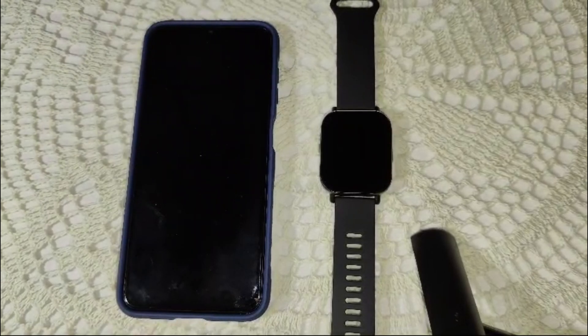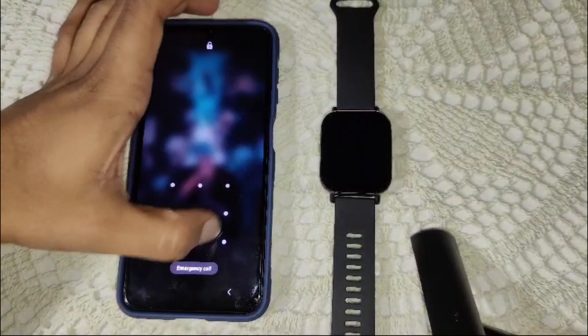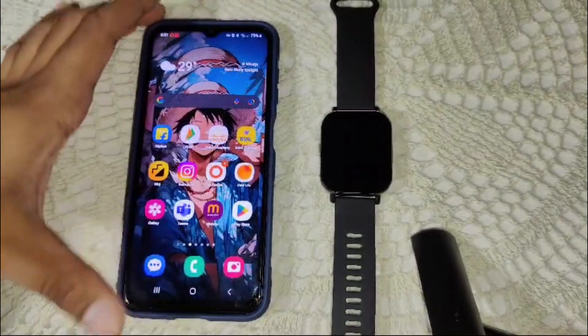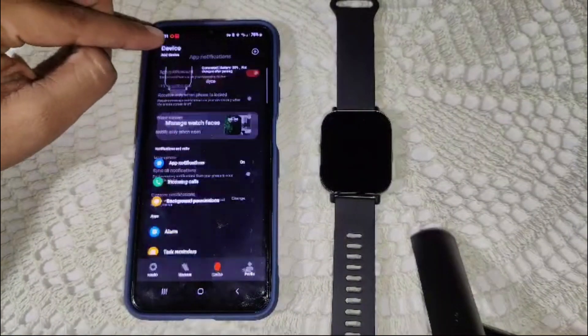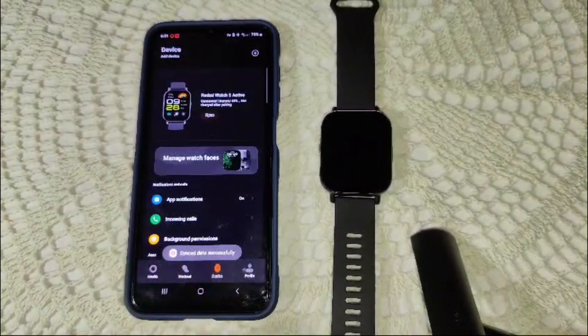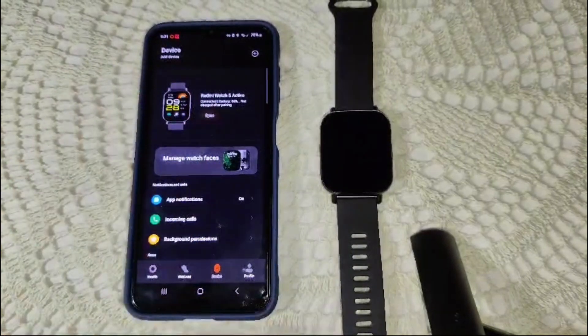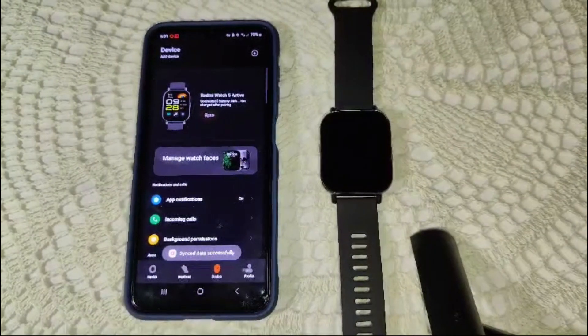First things first, ensure that everything is set up correctly in your watch settings. Open the Mi Fitness app on your smartphone and make sure your watch is connected to the device. Go into the app, select your device, and confirm that the watch is connected and the syncing process is working.